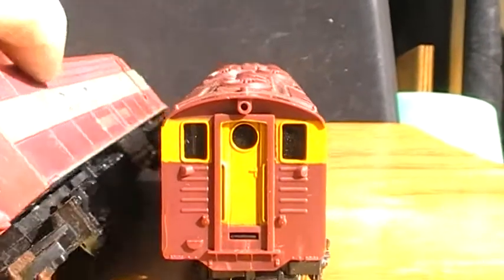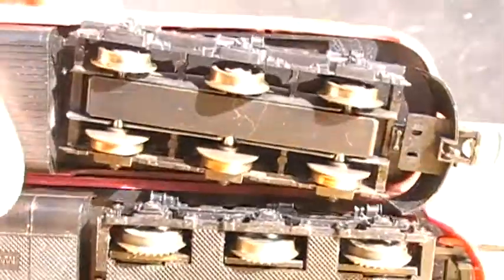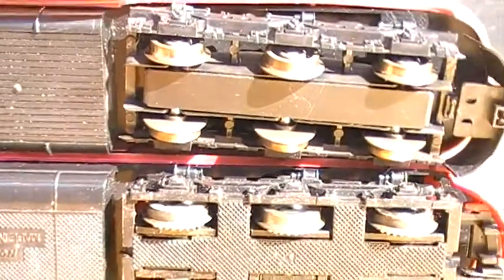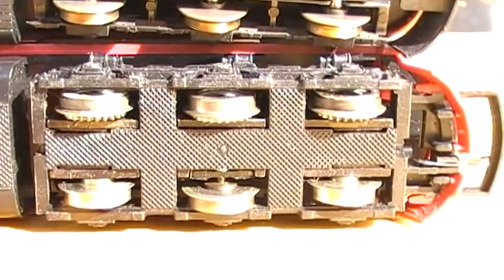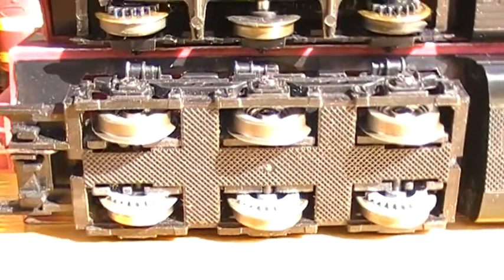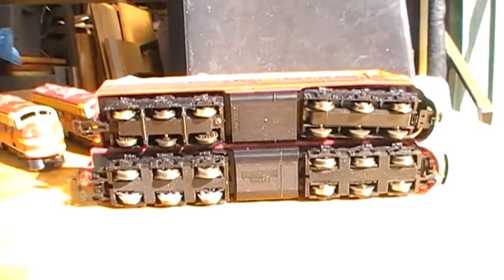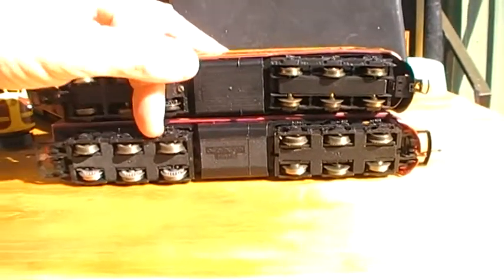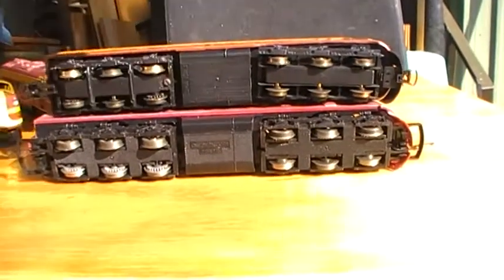Spinning both these around so you can see the underneath details. Lima have their pickups on the front bogey. Hornby has a drive on the front bogey. These are the pickup wheels on the Hornby job. There's Lima — these are the drive bogeys. So to look at Hornby and Lima together: Lima's got the power bogey at the back, Hornby has that at the front. Pickups at the front on Lima, pickups at the back on Hornby. These are the easiest comparison.